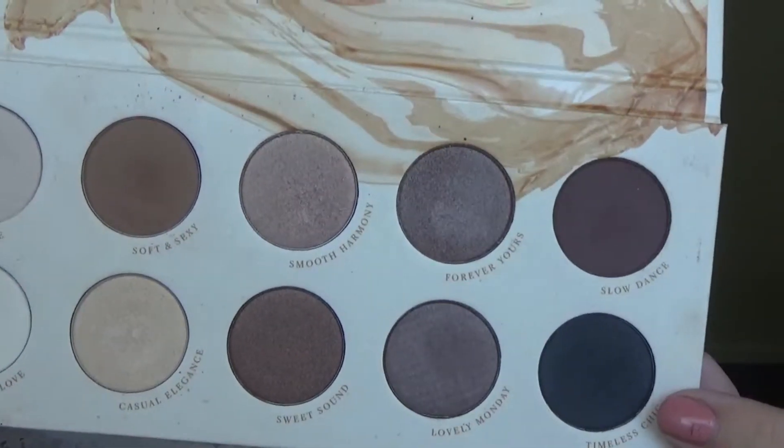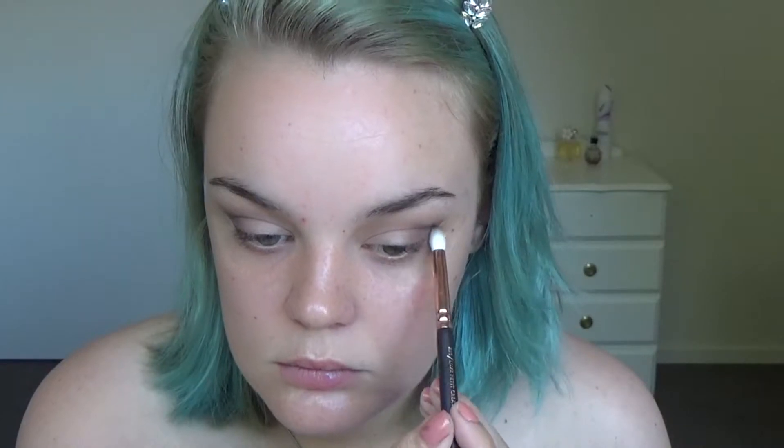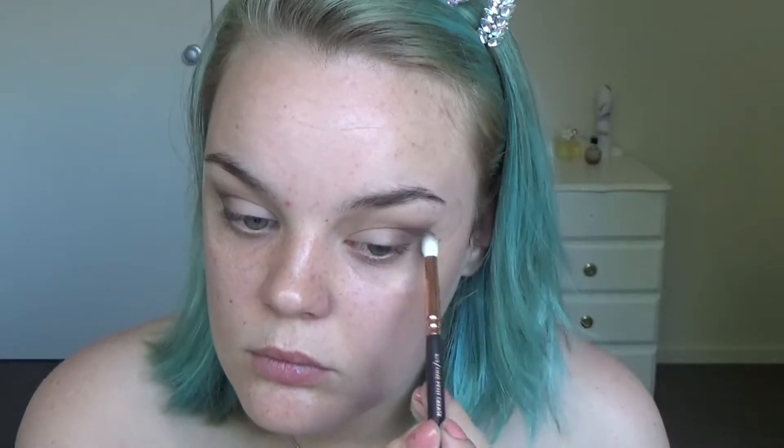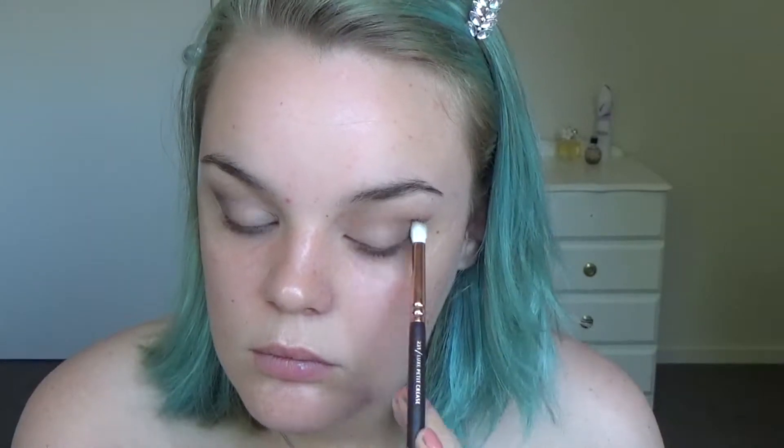Now taking Timeless Chick and using a more precise brush to get it on the very crease and outer corner. Then going in with a blending brush and just very lightly blending everything together.